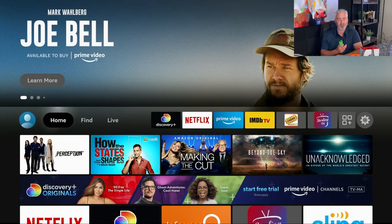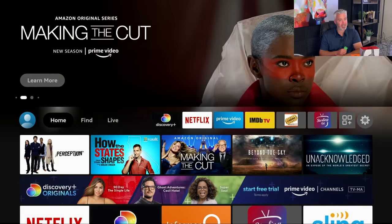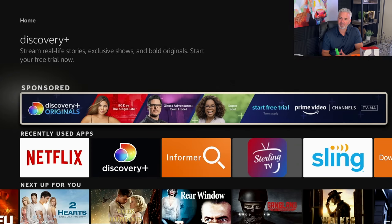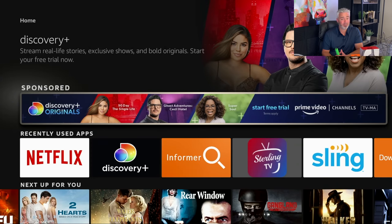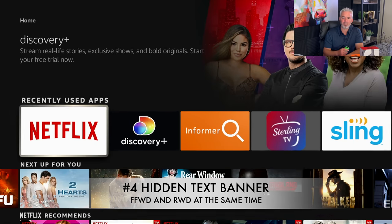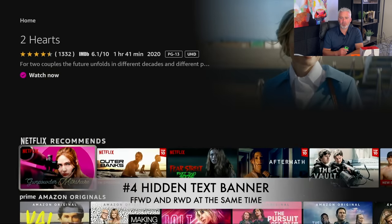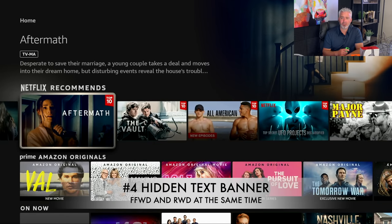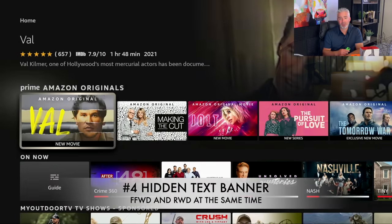It's just something that Amazon doesn't talk about, and I really wish they did. Which leads me to my fourth hidden feature of the Amazon Fire Stick. The fourth hidden feature is probably one of my favorites — it's called a Text Banner. When you're looking for a movie or TV show on your Fire Stick, all you see are these little icons. But what are they all about? How do you find out what these shows are about? There's something called Text Banner — let me show you how to do it.